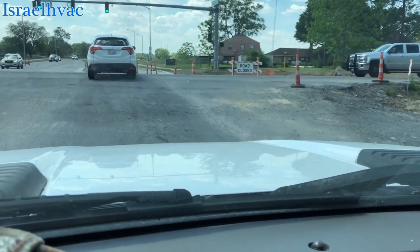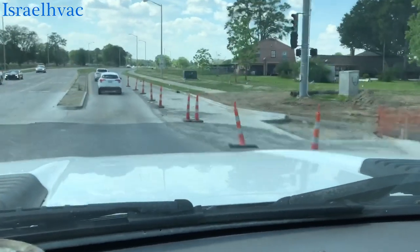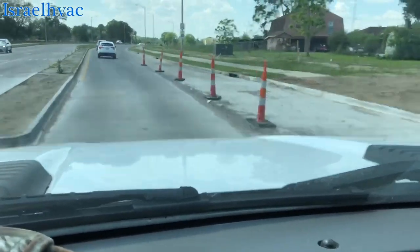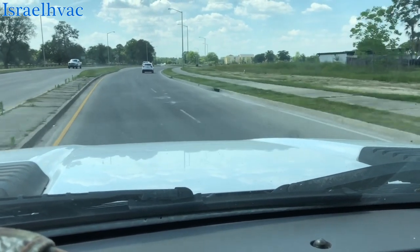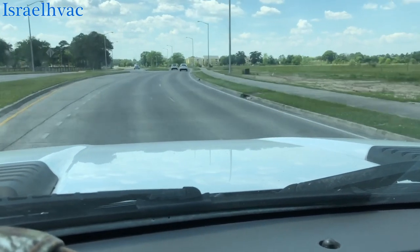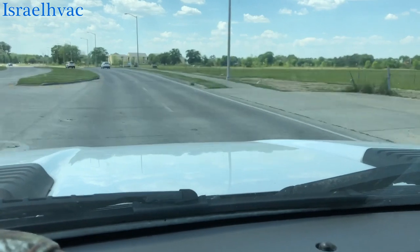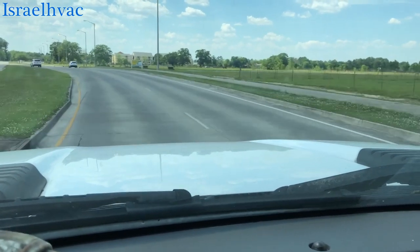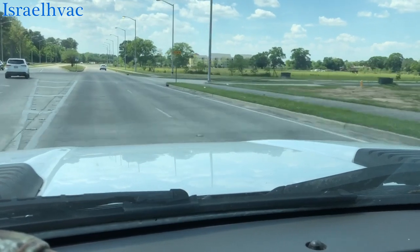Luckily it didn't burn up the motor. She said she had turned it off earlier today and just turned it back on to try it, then decided to call. The unit was running when I got there, and you saw when I stuck my mirror down in there the motor wouldn't move — the blade wouldn't move. I thought the motor was bound up.